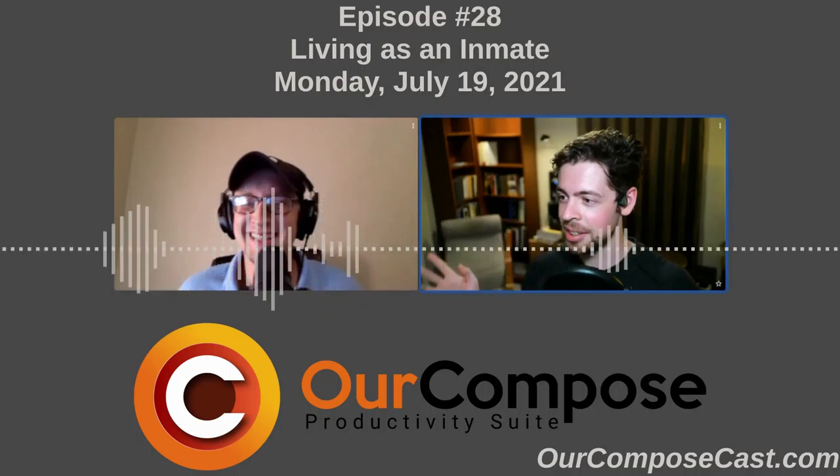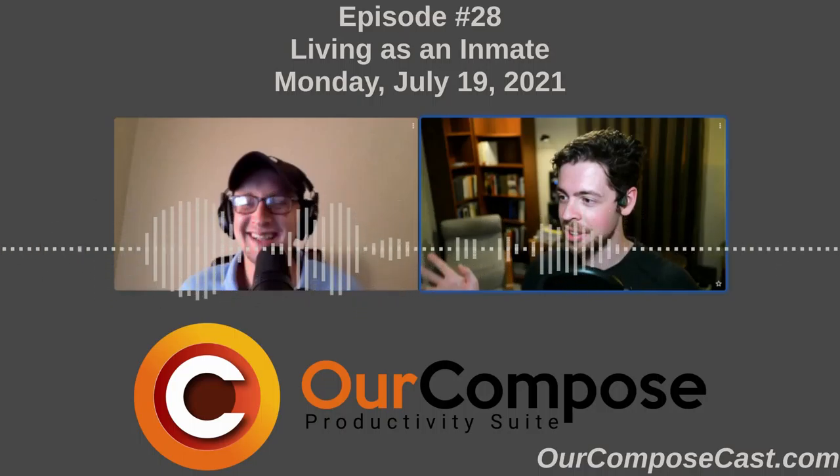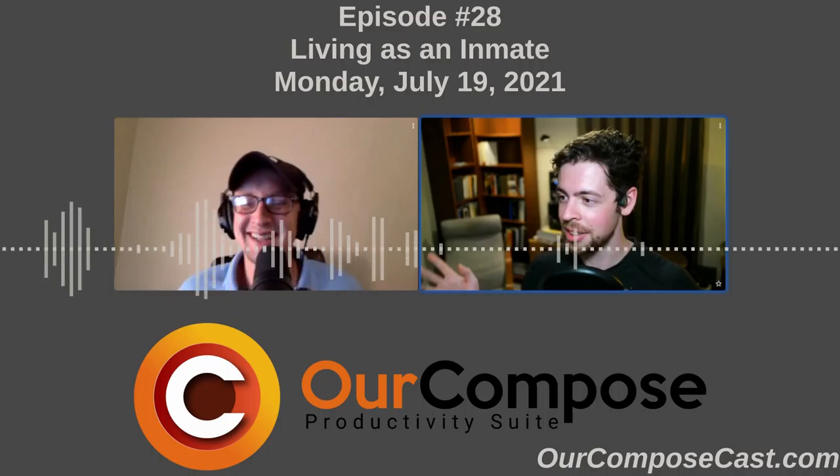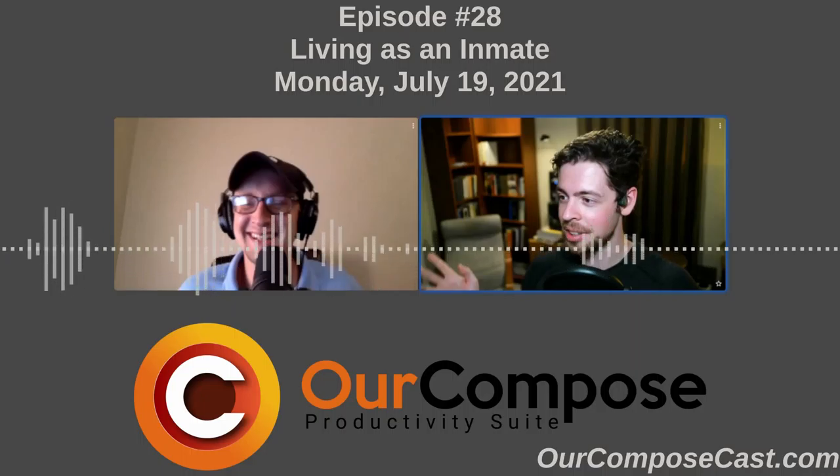Welcome to Arkham Postcast, where we discuss productivity, self-hosting, career professionalism, and innovative technology. Here to bring you the latest from the open-source ecosystem and beyond is yours truly, Andrew Syriac, and with me is my co-host, Jack Moore. How are you doing today, Jack?